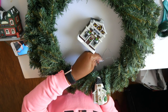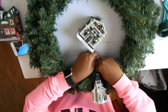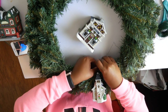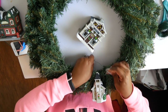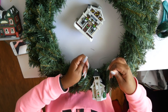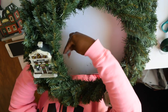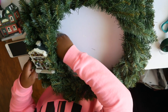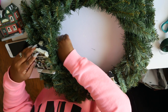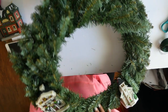All I'm doing here is wrapping that wire around the actual wreath just to secure the little church. And I'm doing the exact same thing for the little post office — and I think the other one is a barbershop, I'm not sure — but it all came from the Dollar Tree.